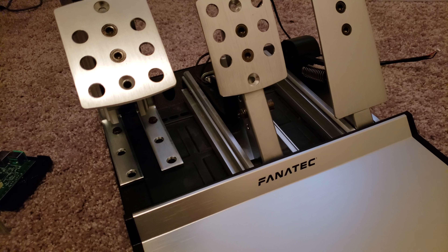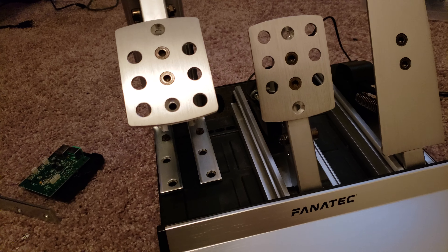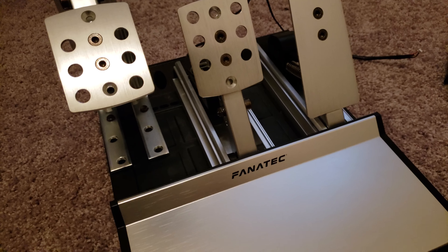Hey guys, I hope you are all doing well. Today it's just a quick instructional video on how to invert your Fanatec pedals — or Fanatec, however you say it. These are the CSR Elite pedals.